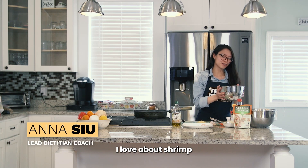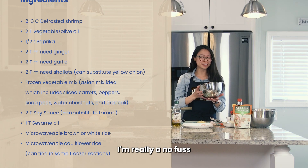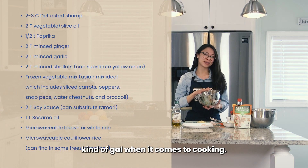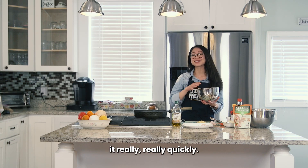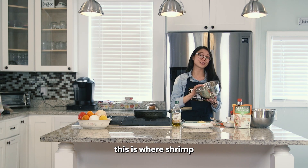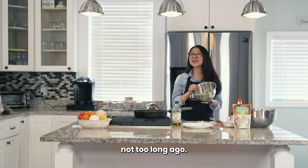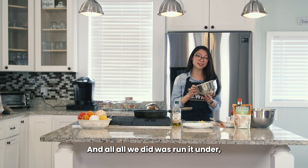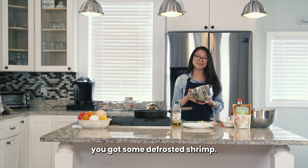One of the things that I love about shrimp is that it is one of the easiest proteins to cook. I'm really a no-fuss kind of gal when it comes to cooking. The nice thing about shrimp is you can defrost it really, really quickly. So if you forgot to defrost the chicken the night before, this is where shrimp really comes in handy. This was actually frozen not too long ago, and all we did was run it under cold water and soak it in that cold water — and voila, you got some defrosted shrimp.